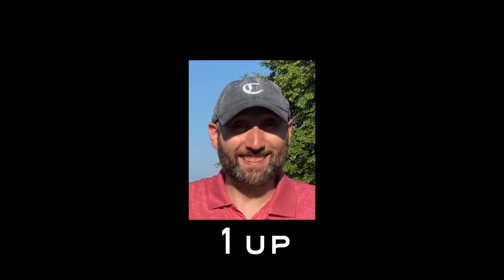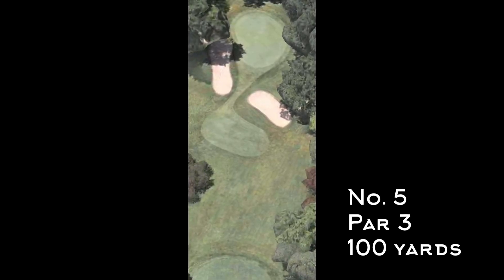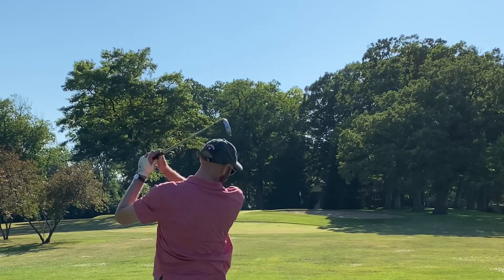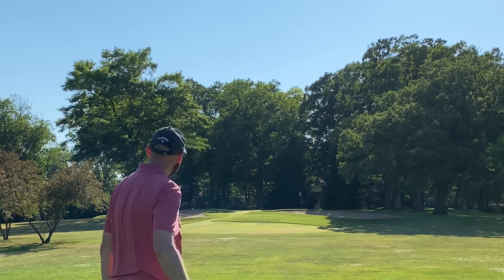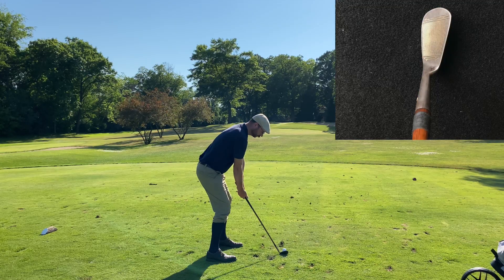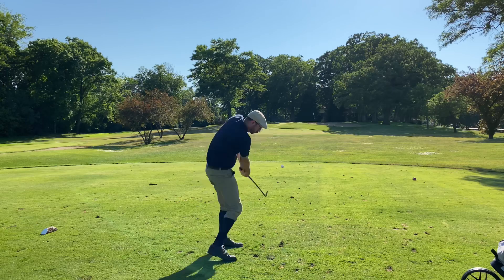Tim's back to one up going into the fifth — a short one at 100 yards but my favorite hole on the course. Real pretty with bunkers in the front, framed by trees in the back, and a nice shadowed cove at this time of day. Tim hits it fat and comes up short of the bunker.